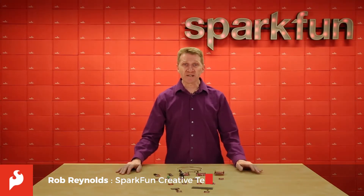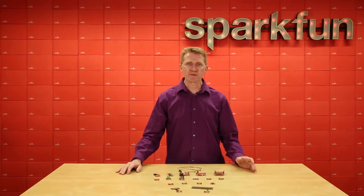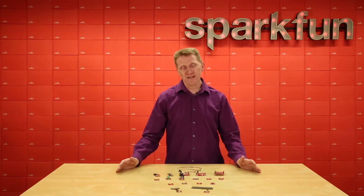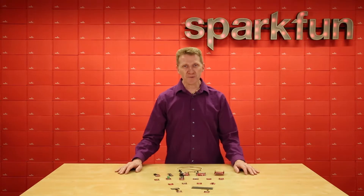A while back, when SparkX, our Skunk Works division, was still young, we realized that one of the things that was hampering our rapid prototyping — which was the essence of SparkX — was the fact that every time we wanted to put together an I2C circuit, we'd have to do some soldering. So in an effort to speed that up, we came up with the QUIC system.